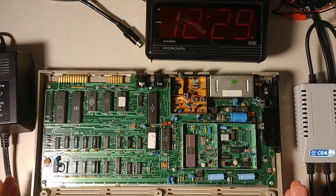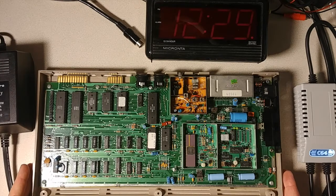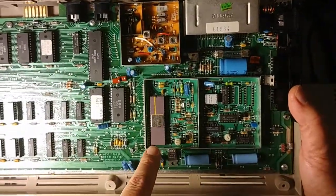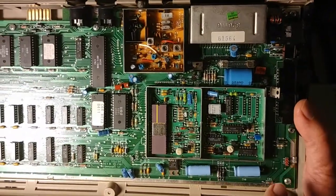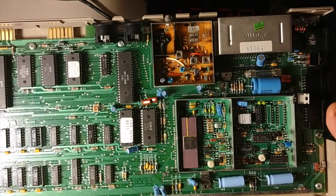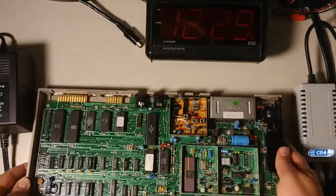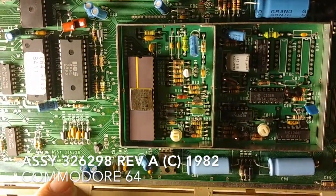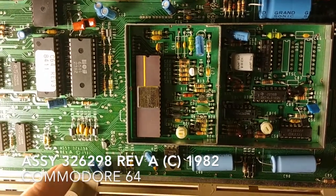I've already removed the keyboard, and you can see it's one of the early models. You can tell it's an early model — it still has the ceramic VIC chip, it has no heat sinks on the voltage regulators, and you can see it's assembly 324298, revision A.